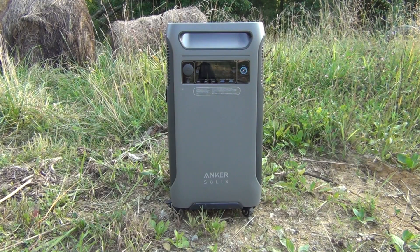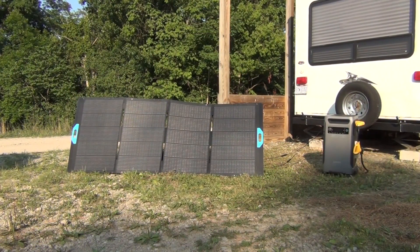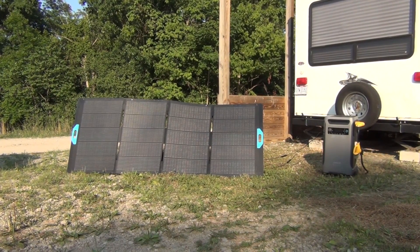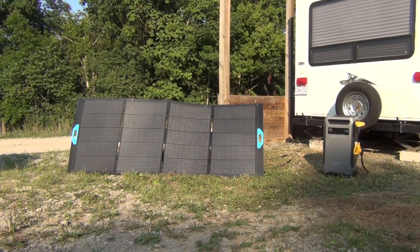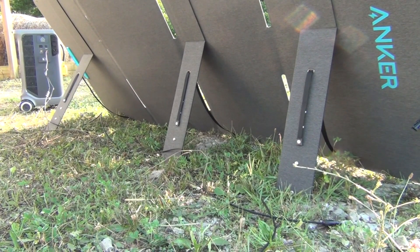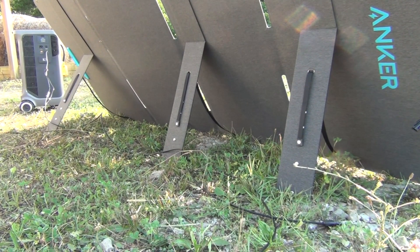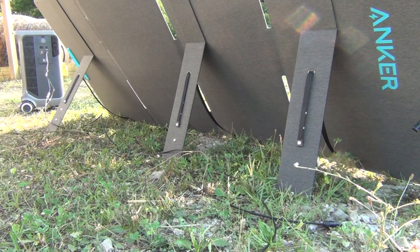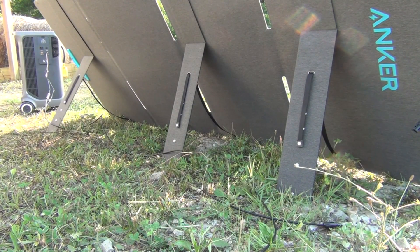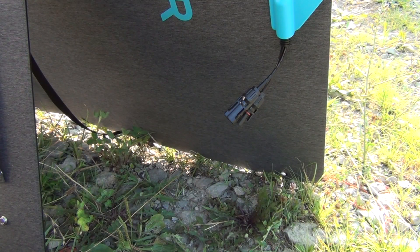To charge it with the sun, you just hook up the 400 watt solar panel — it's very easy with simple, color-coded connections. You can hook up to six of these 400 watt panels, which will charge it on a sunny day in about an hour and a half. To get the proper angle from the sun, it has legs that extend with snaps so you can adjust the various angles to keep it pointed directly at the sun for optimum recharge.